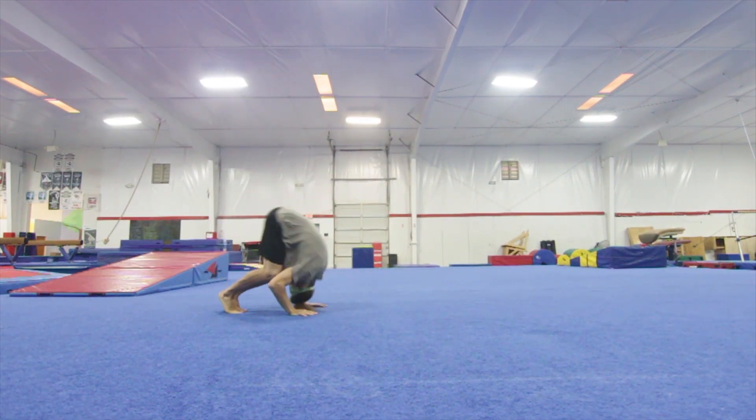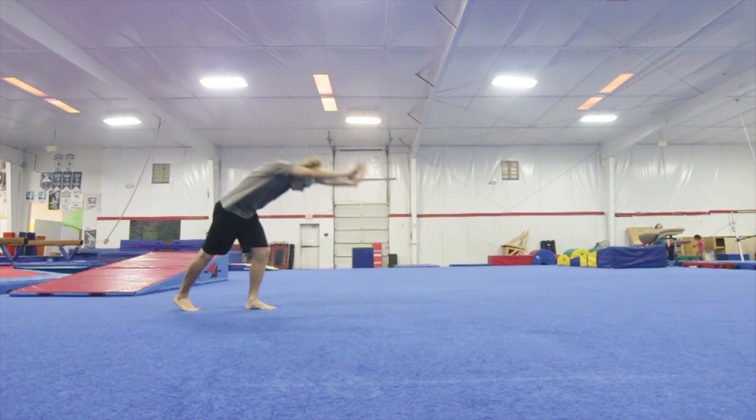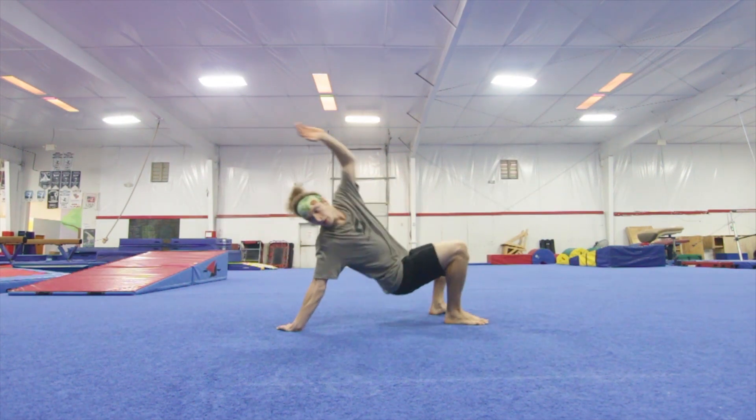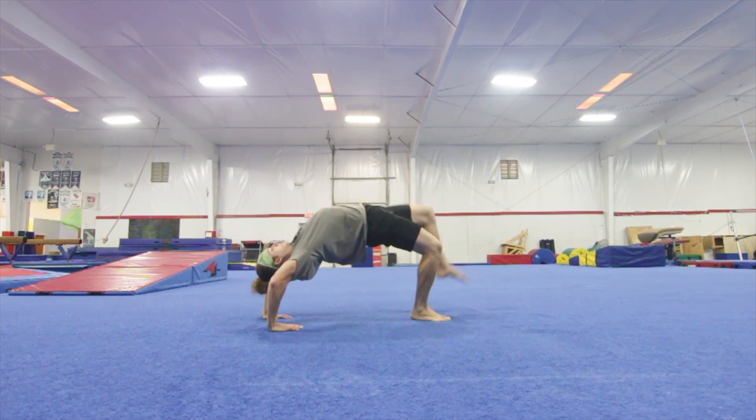Step number one to learn a scoot roll is to do a forward roll. Then after that you need to learn how to do a handstand forward roll. Next, start sitting down and turn into a bridge like this, and then kick up into that handstand forward roll.